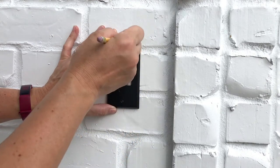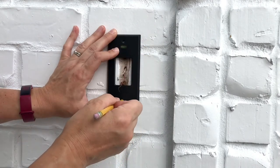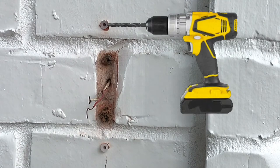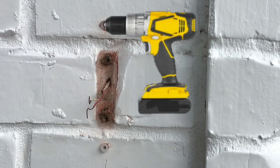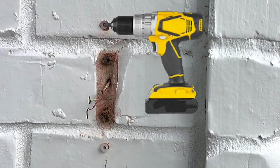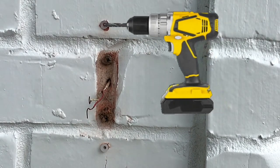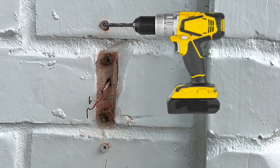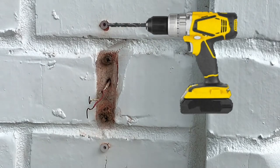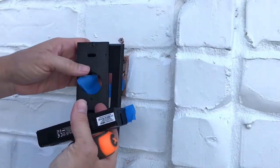I'm marking where I'm going to put my holes, and then I'm going to use the drill bit that came with the kit to drill the holes in my masonry. Since this is masonry, I had to use wall anchors — which also came with the kit. After drilling my holes, I put the wall anchors into the masonry and was ready to install.